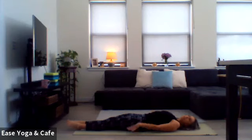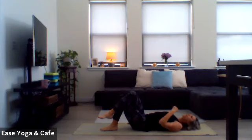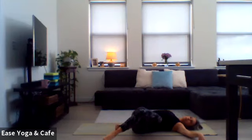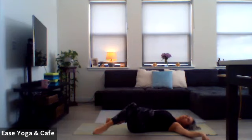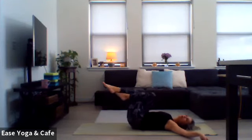Reach those arms forward, squeeze in through the belly. If you've got the legs extended, try to keep those heels on the ground and slowly start to lower yourself all the way down. Let the abs do a little bit of work on the way down. Once you get to your back, arms reach up overhead — big full body stretch, reach through the fingers, reach through the toes. Then hands come down by your sides, plant the feet on the mat. Lift your right leg up and over — we're going to come into a variation of eagle legs.